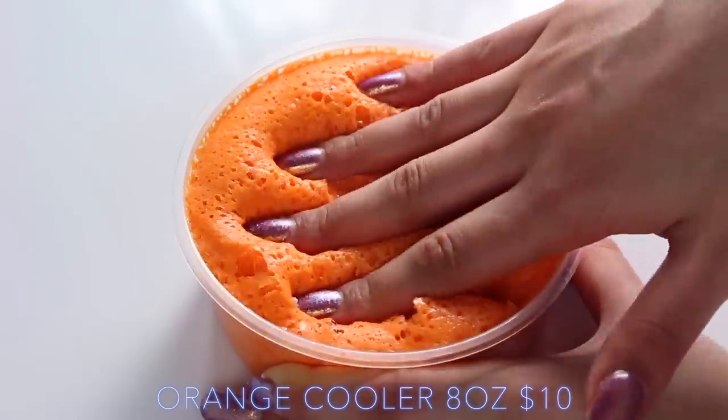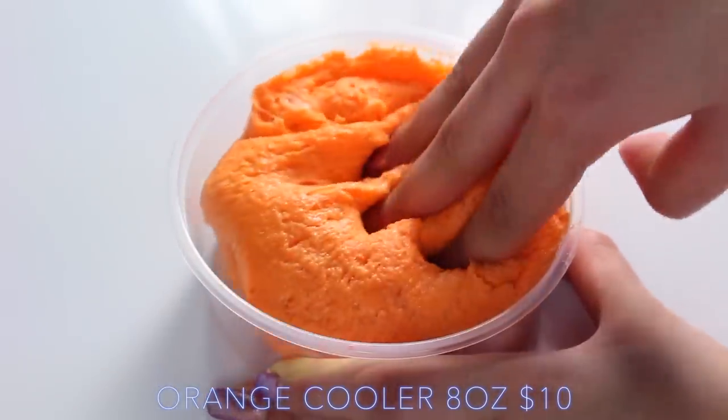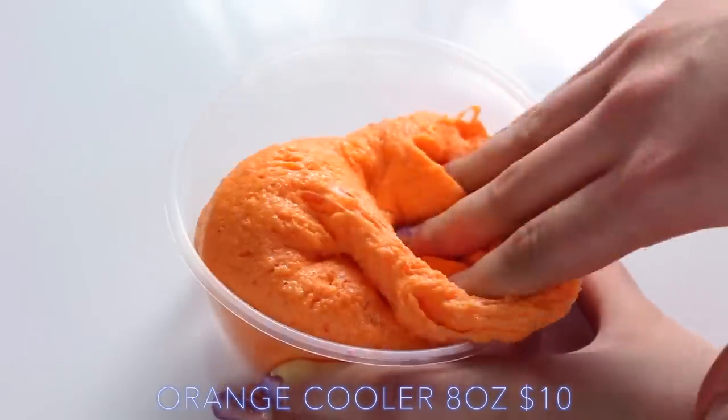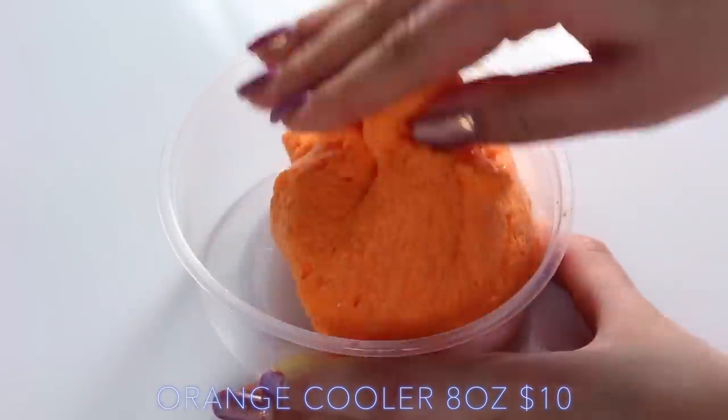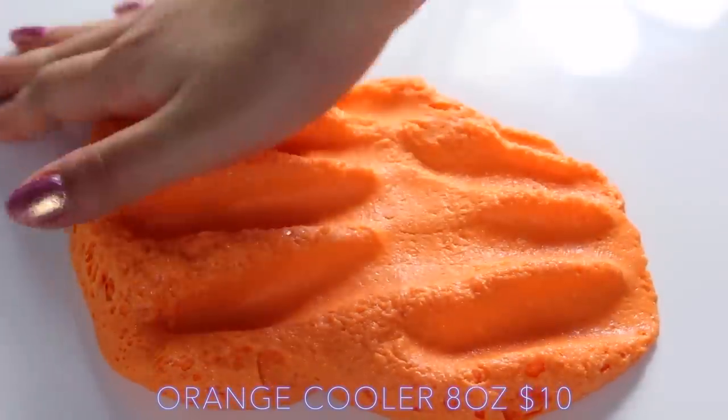Orange Cooler is the most crunchy slime in all of the land — I've literally never heard or felt something this crunchy. I'm not a huge fan of orange scents, so I was really worried to smell this, but it's kind of like a really fresh scent with just a hint of orange, so it isn't overpowering at all, and I actually really enjoyed it.